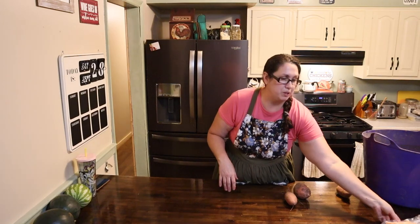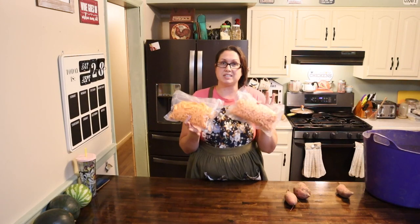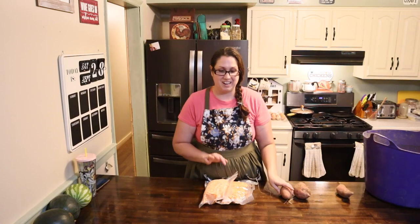Something else that I am doing with some sweet potatoes that were given to me — I went ahead and vacuum sealed them with my vacuum sealer, and these I'm just going to go ahead and put in the freezer. That way I will have these for whenever I need them later on in the year when I don't have fresh ones.